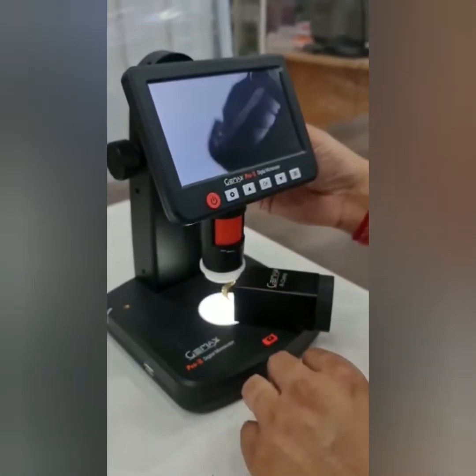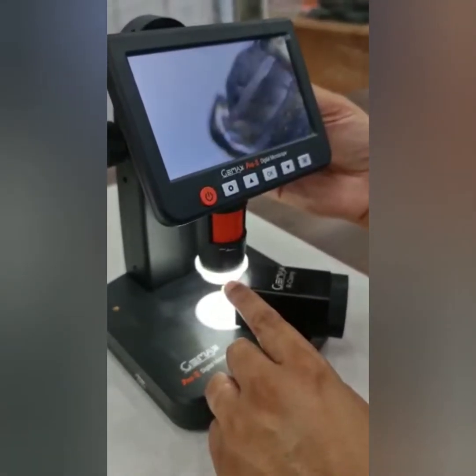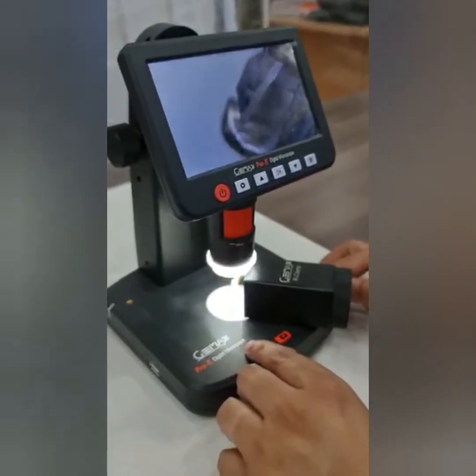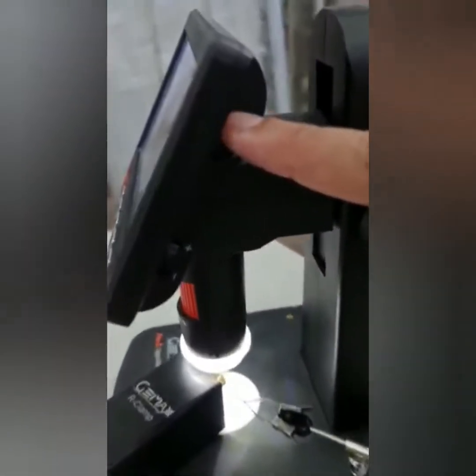If there is any inscription, you can adjust the focus and see it easily. You can also adjust the light from the top and from the bottom — the lights are here and here.